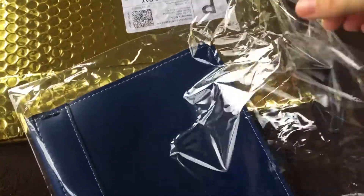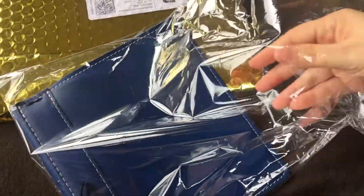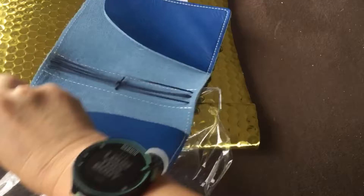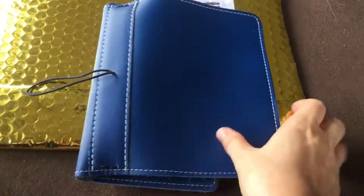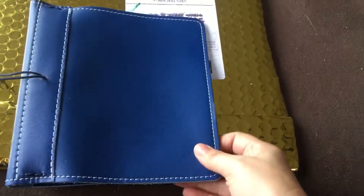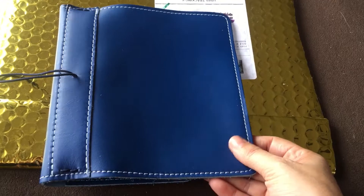Oh, a Blueberry! It's a hard one to open. Look how pretty it is — a Blueberry! I said I'd be fine with any Sugar or any Lush. I really wanted to make a ballet-themed planner and I don't know how I'm going to do that with blue, but I'll figure it out.